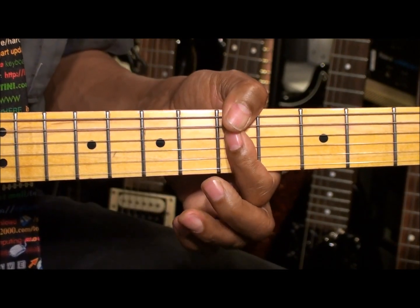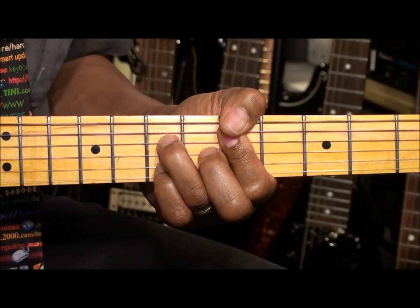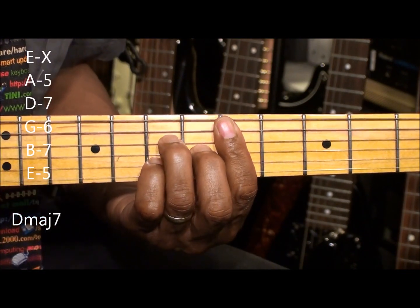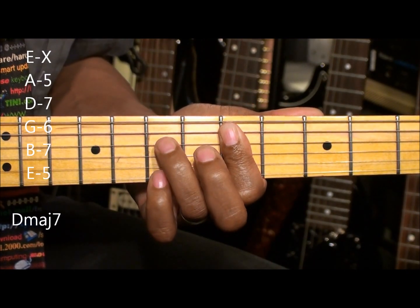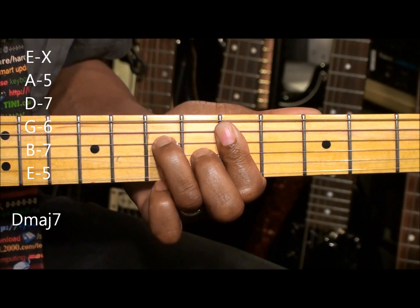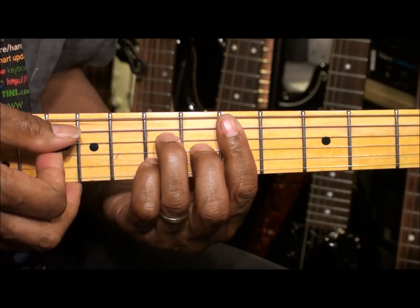Now if we want to go back here and add a major 7 chord to the mix, we just do this. That's D major 7. I'm barring the 5th fret, bringing in the ring finger to the D string 7th fret, the middle finger to the G string 6th fret, and the pinky to the B string 7th fret, strumming from the A string.